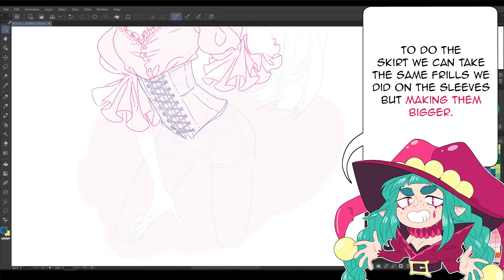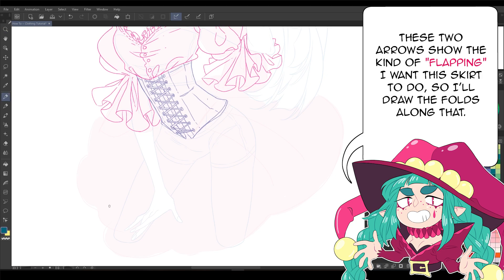To do the skirt, we can take the same frills we did on the sleeves but making them bigger. These two arrows show the kind of flapping I want this skirt to do, so I'll draw the folds along that.